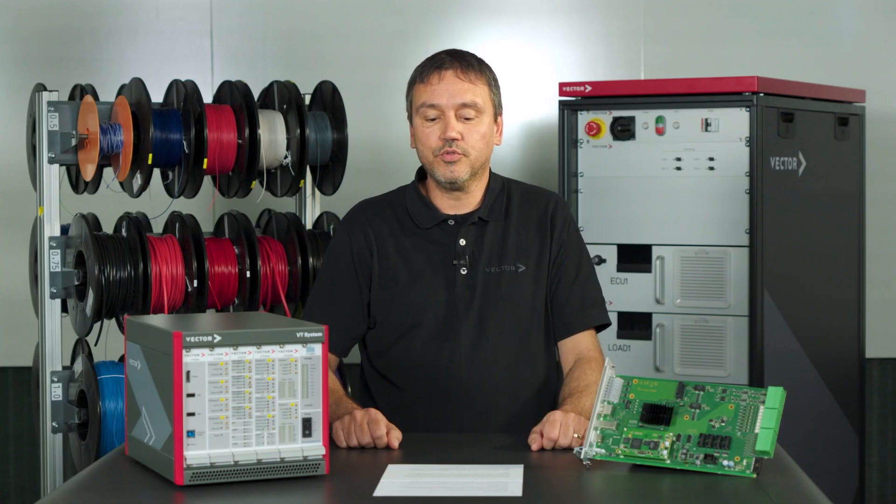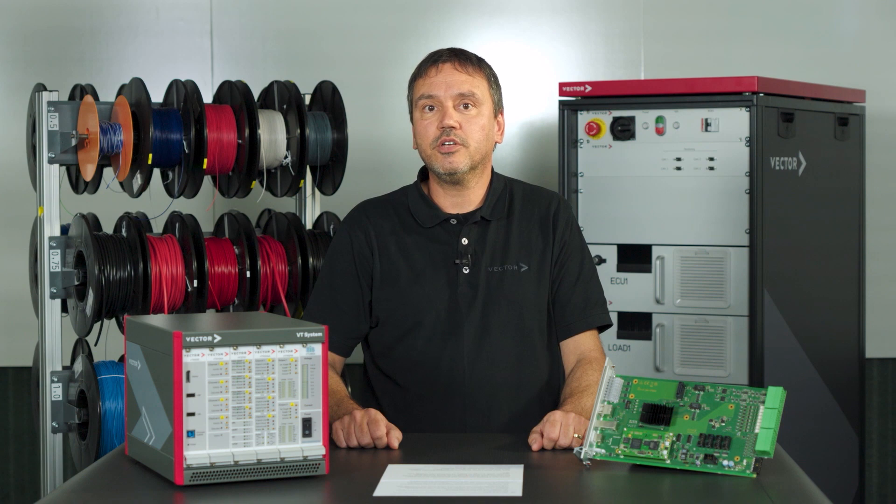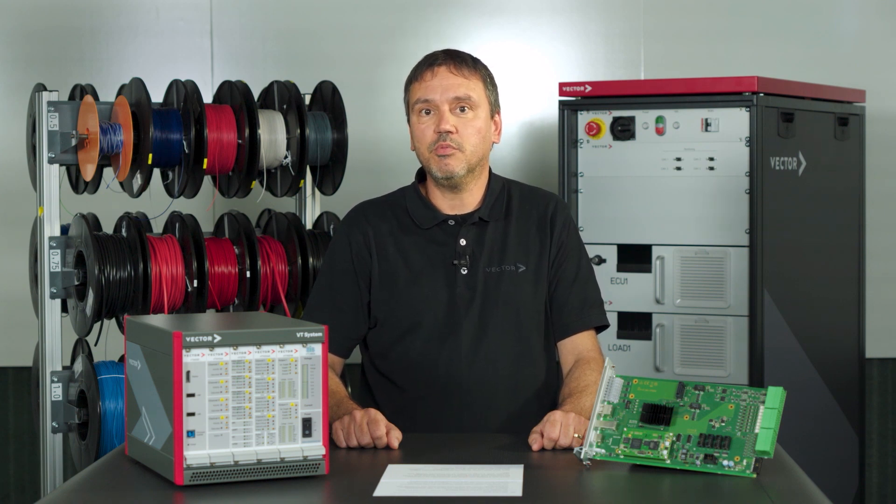Dyna4 offers proven real-time motor models and various electrical modules which are FPGA capable. That's all from my side. Thanks for watching. See you next time.